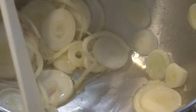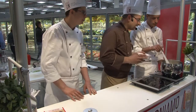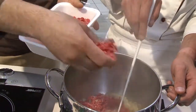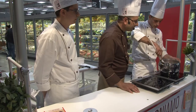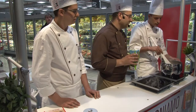Iniziamo con il rosolare il cipollotto fresco. Appena il cipollotto è ben dorato, aggiungiamo la carne trita. Si gira bene fino ad avere una bella trita cotta senza formare polpettine. A questo punto sfumiamo con del vino bianco.